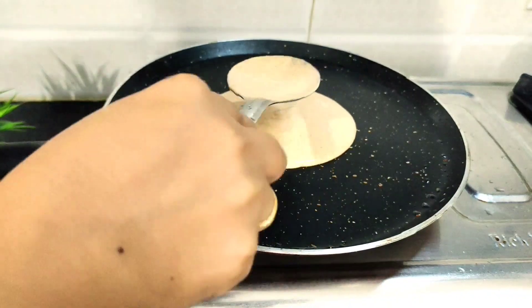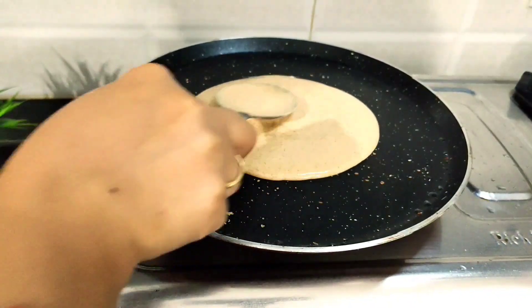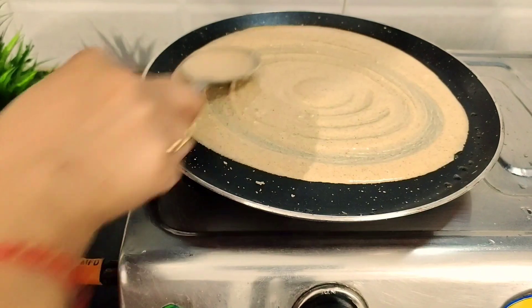We put the tawa on gas first and then let the temperature cool down a little, because if we add the batter on very high heat, it will not spread properly. We take the batter and pour it from about 2 to 3 inches above the center of the tawa and spread it outward in a circular motion.